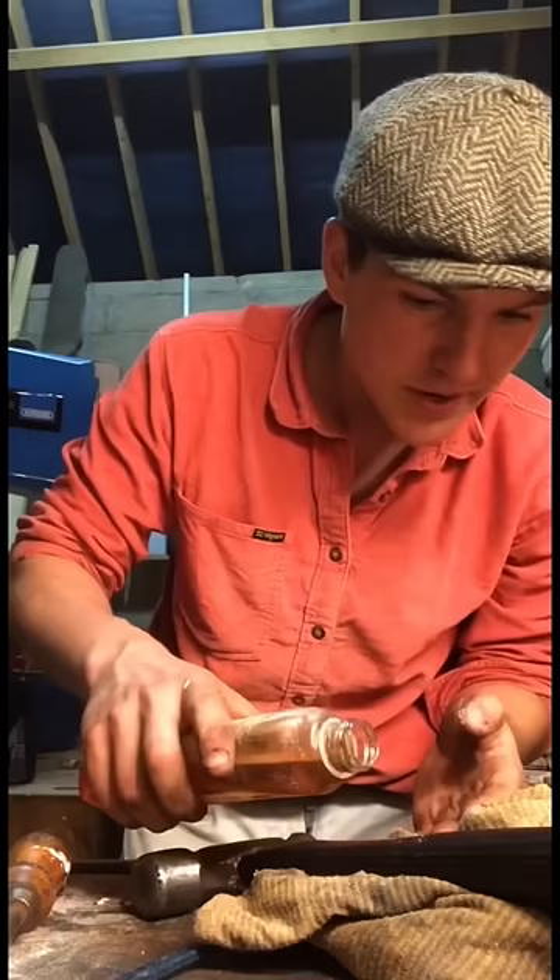There we go, now a little drop of oil on it goes — and that looks fantastic. Thanks for watching, I'll talk to you again.